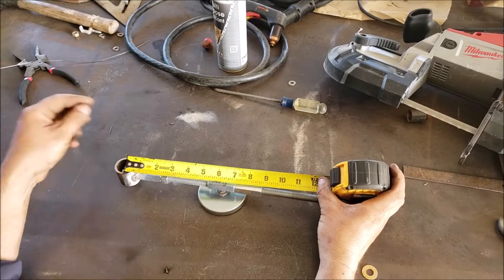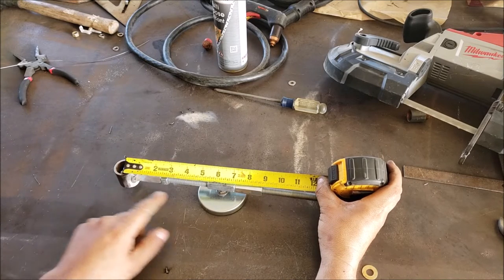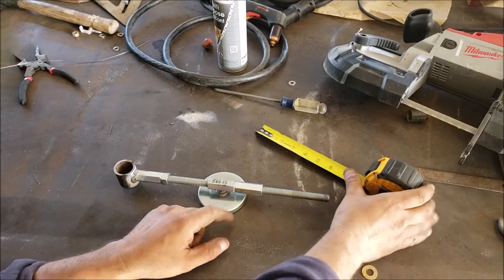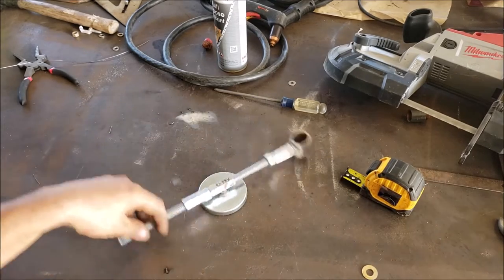I need to make a circle that's 12 and three-quarters inches — this will be our first attempt. From the center to the center of the bolt we're at six and a quarter, so that should be about 12 and a half inches. We'll give this a try and see how she does.